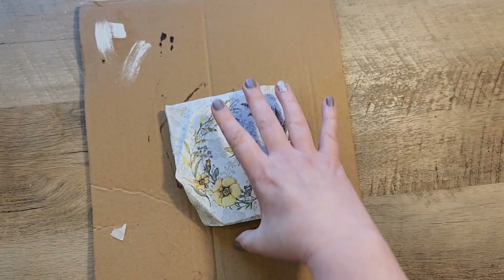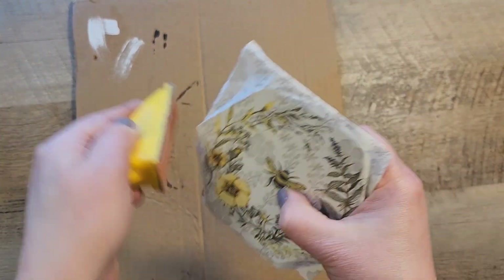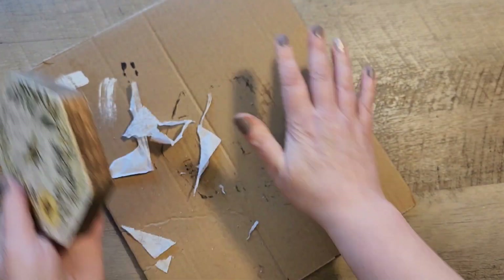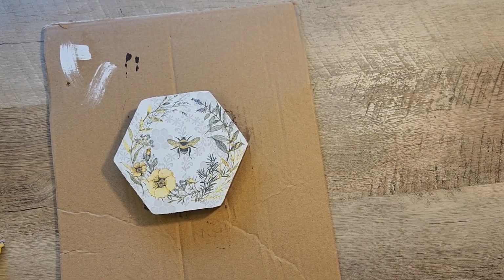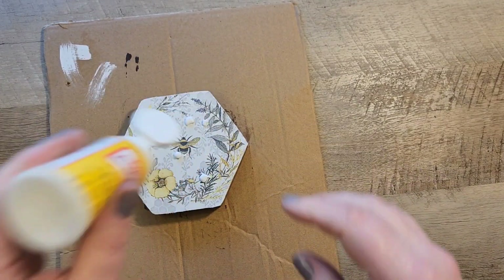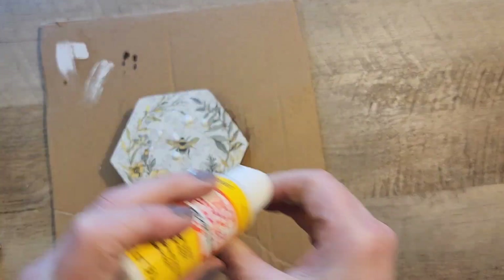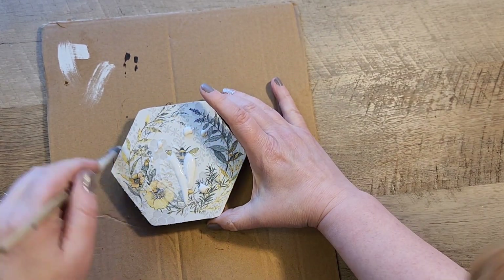I use an iron and a piece of parchment paper to iron down that napkin. Then I grab my zip sander and sand in a downward motion to get everything sanded off. Then I use some more Mod Podge and do another nice layer over the top to seal everything in.